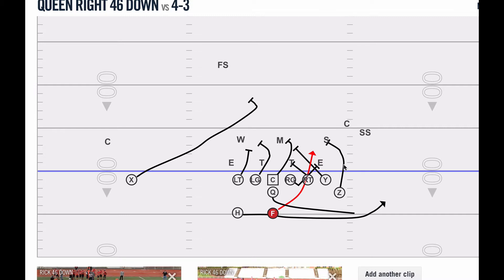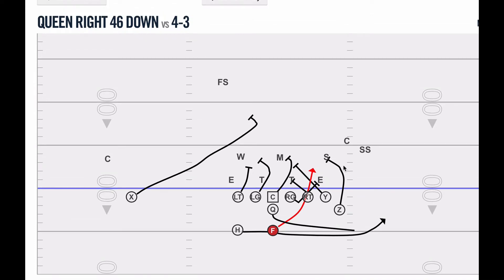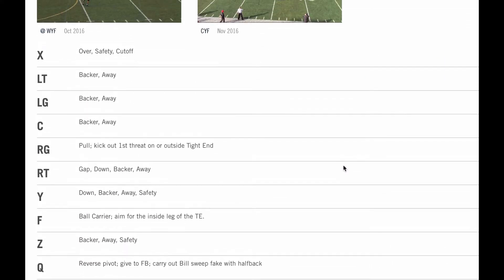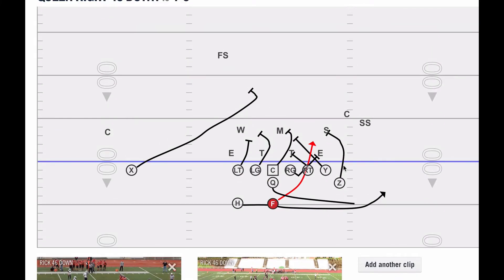It also gives us one or two blockers on that middle linebacker, as you can kind of see here — we can often get both the center and the tight end through. There are also some small changes we've made against some different fronts with our wingback. Against maybe a 4-3 look, we're going to be pretty normal with it and have the Z essentially follow his rule, which is backer away, safety. He's looking inside to find the first backer, so he's never going to block a man on the line — unlike Buck — and he's going to ignore the defensive end and go straight for a backer.